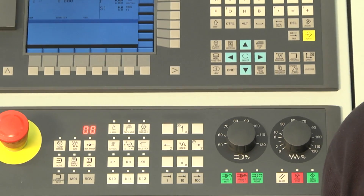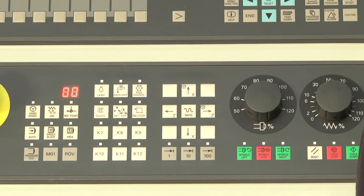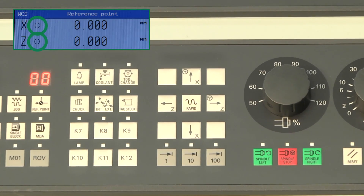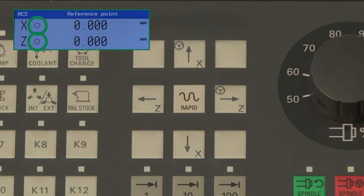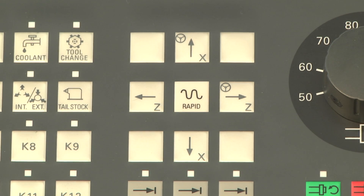The reference point mode on the machine control panel is already activated. When the axes are not referenced, the icon between the axis identifier and the value will not show the reference icon. Step two is to move the axes with the axes traverse keys to the reference point.